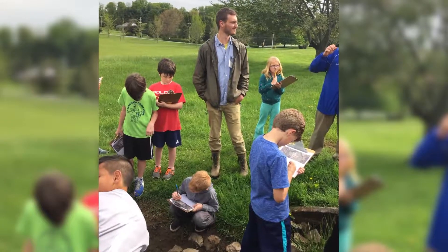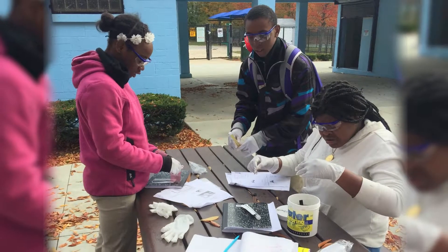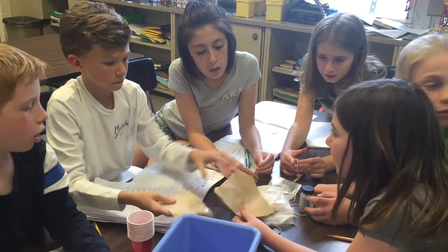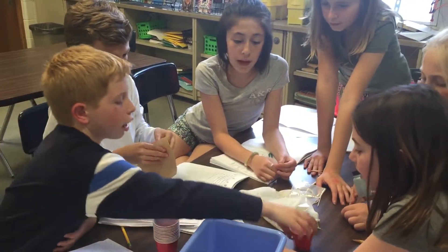Really understand that not everyone has the same experience with their local watershed. One of the big parts of our curriculum is the design process and engineering. The kids really enjoy this challenge of building a water filtration system and seeing the results.